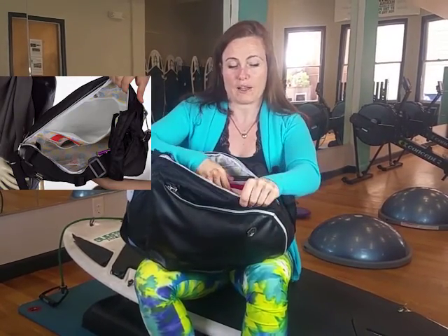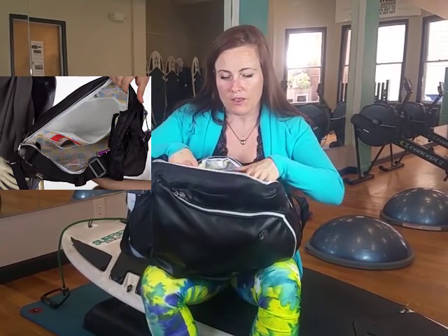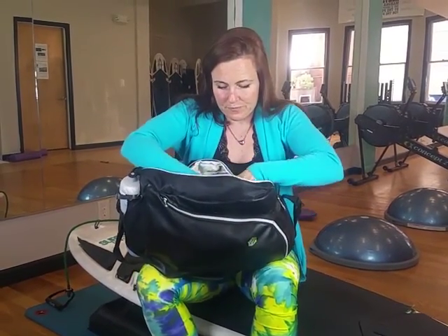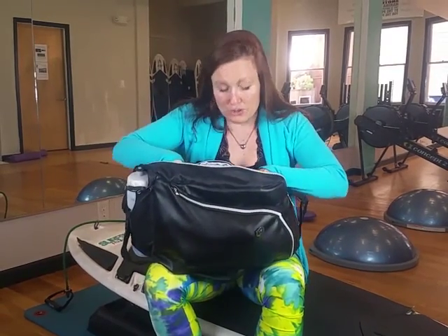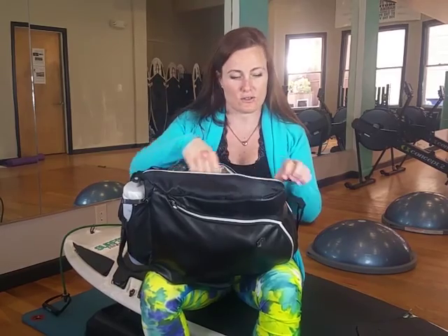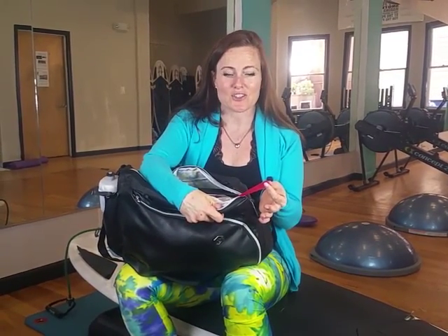There's another waterproof pouch inside too — for my bathing suit, so if I go swim at the gym I can zip my bathing suit right in there and it's not going to get the rest of my stuff wet. It also has separate pouches: two different spaces for my gym clothes — dirty clothes in one, clean clothes in the other. It even comes with these little red tabs so I can remember whether the clothes in the bag are clean or dirty and know when I need to do laundry. Genius!